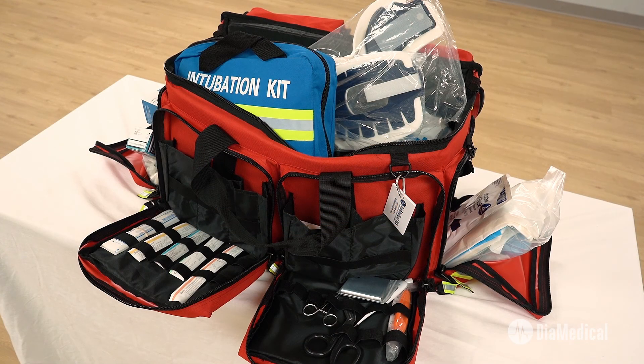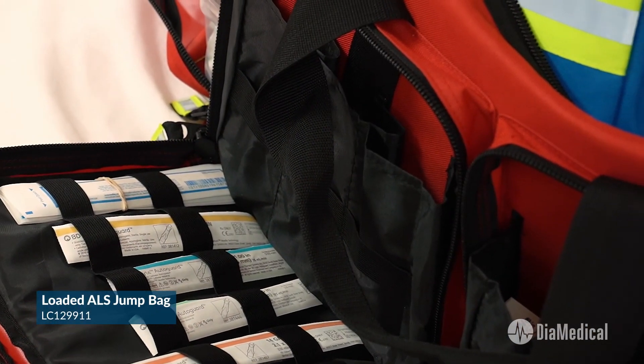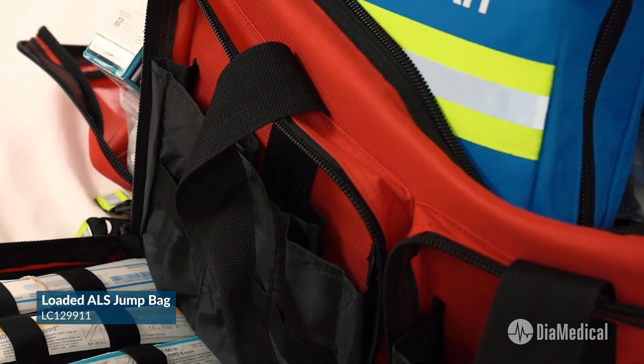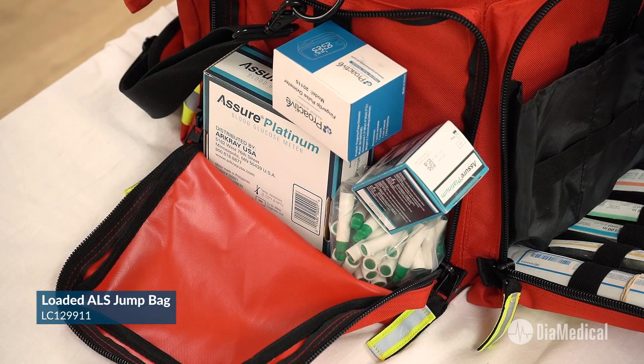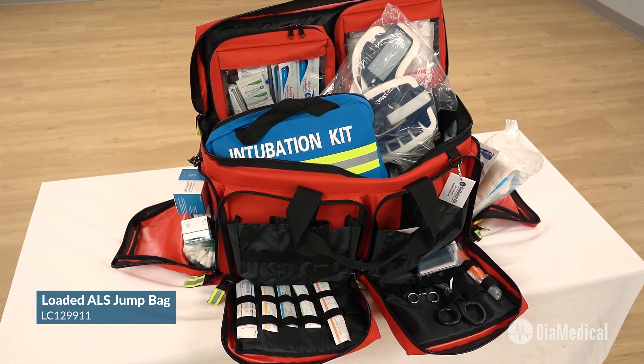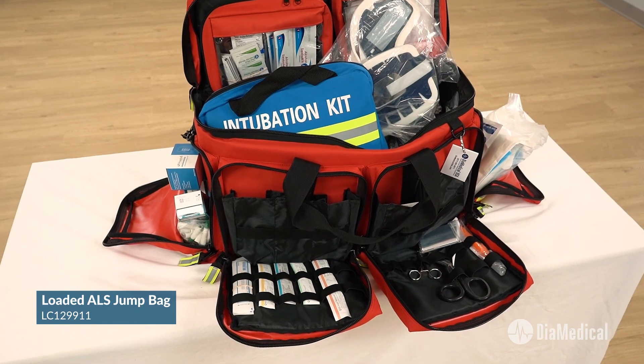The red SimLab Solutions Loaded Training ALS Jump Bag is designed for training paramedic students how to perform advanced life support skills. It contains all of the supplies that are included in the BLS bag, along with equipment for intubation, cricothyroidotomy, and IV access.